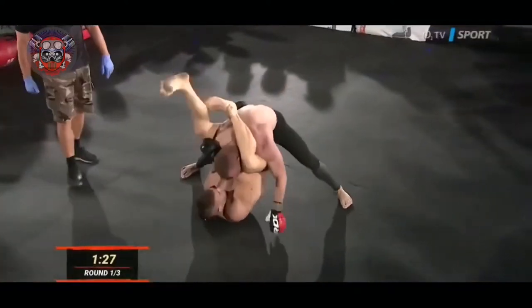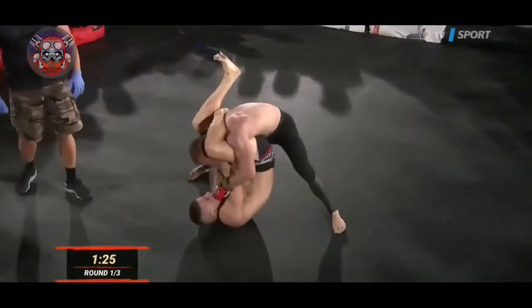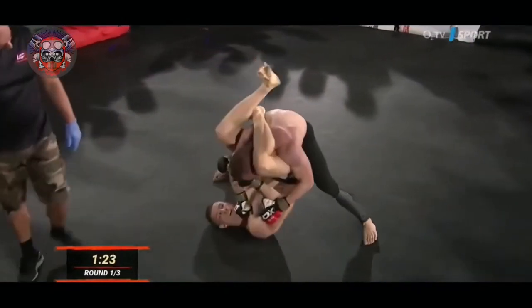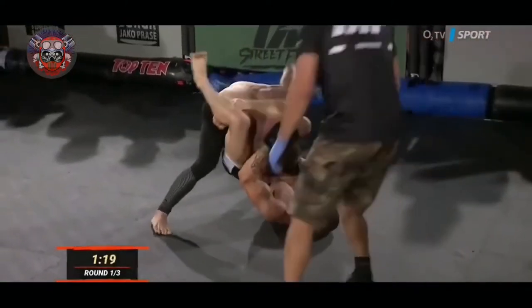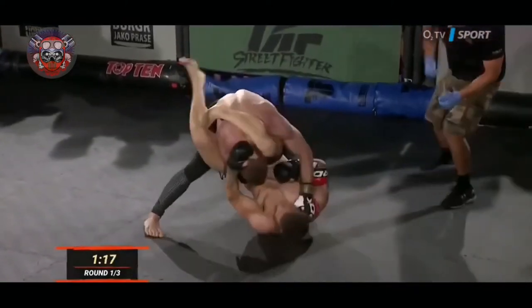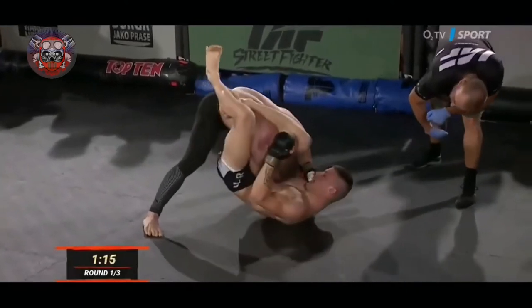Aber da sind jetzt noch eine Herausforderung. Vorsicht, vorsicht, vorsicht — wir sehen uns hier den Triangle. Er ist abhängig. Wir sehen, wie sich Wojta aus dem Rücken befindet. Wir sehen, dass er nicht gut ist, aber wir sehen, wie es ein Modra ist.